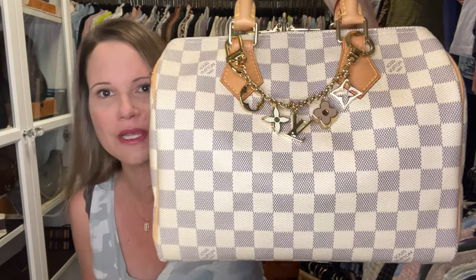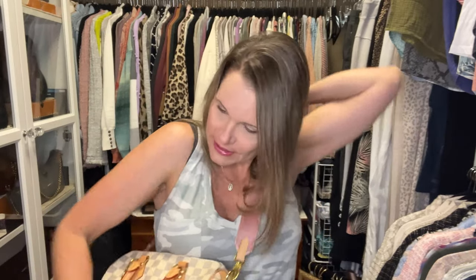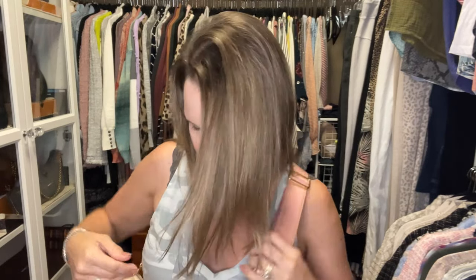Next I have my speedy bandolier in damier Azur — and I pronounce it different every time, so maybe one time I'll get it right. The pink is definitely the best option for the damier Azur. I also have another strap on the way for this bag — I know, I'm the crazy psycho strap lady — but I found one and I like it.